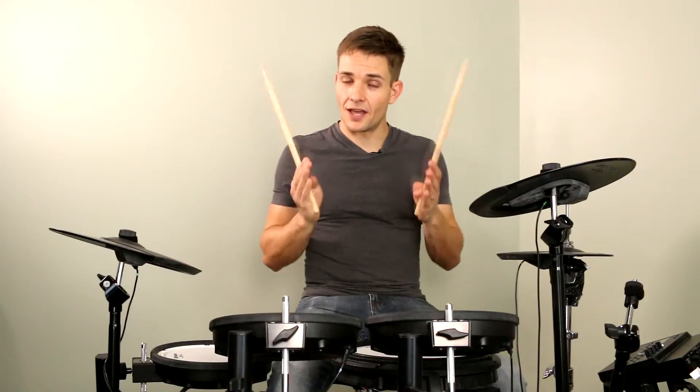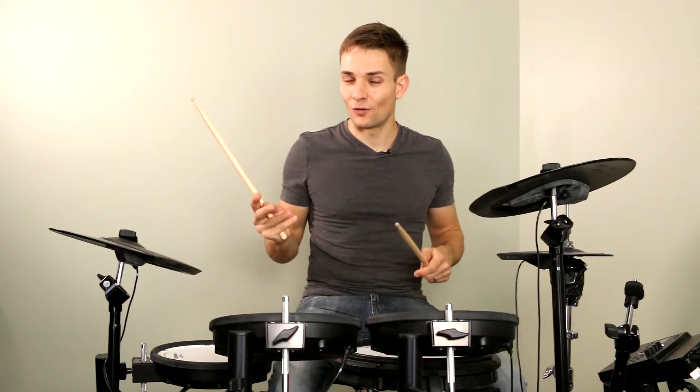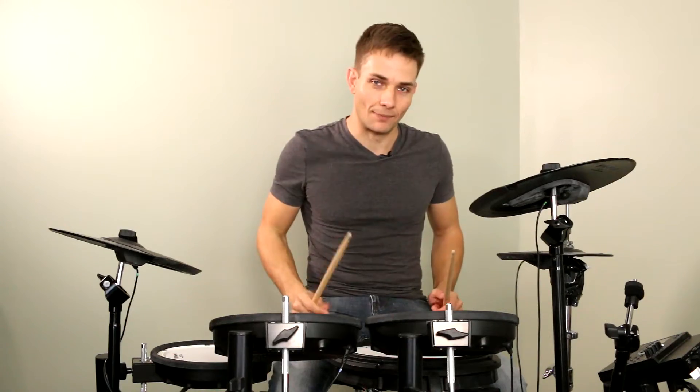Shortly after that there's another quick little fill and it's just on the snare drum, coming in on the end of 3 going and for E and R. But because the song is going so fast, it sounds way trickier than that. Let me break it down slowly.